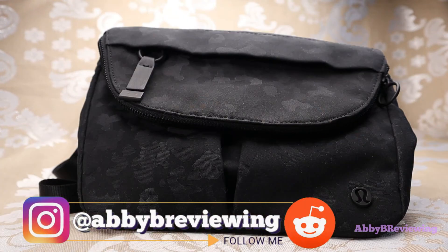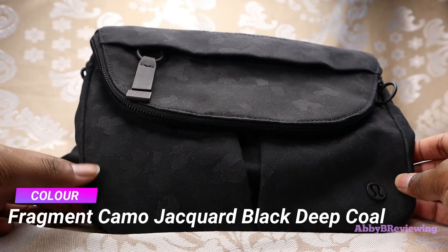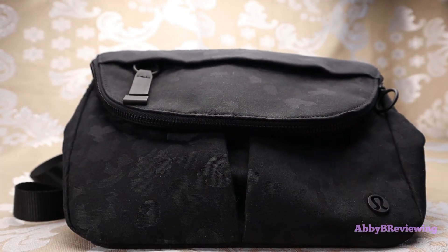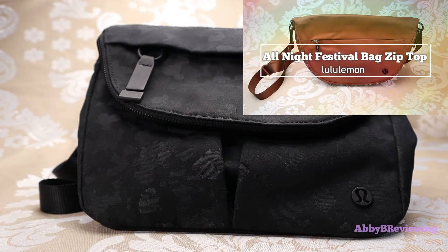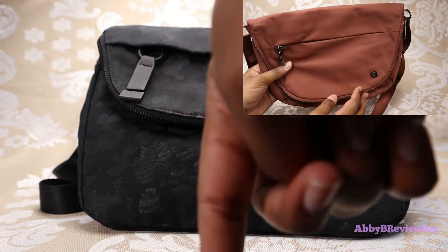I have this bag in the color Fragment Camo Jacquard Black Deep Coal. This bag currently goes for $78, which is the same price as the newly released All-Night Festival Bag Zip Top. I've done a full review on that one and a bit of a comparison as well, so if you're interested you can find that in the top right or in the description below.